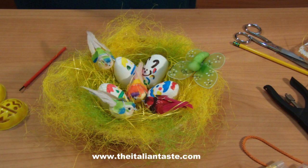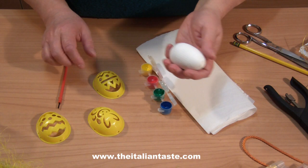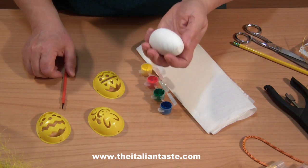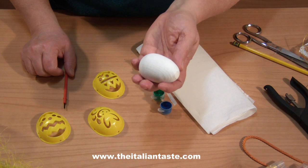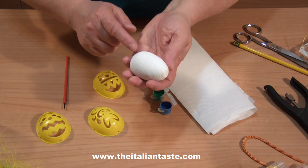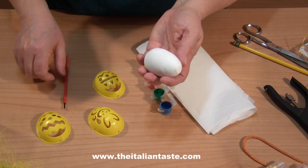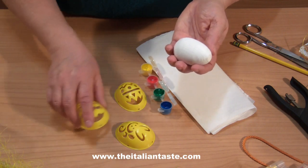Now the how-to guide to make these hand-painted eggs. First of all I show you what you need. The egg — it's a wood egg that I had already painted. I passed one coat of white acrylic paint. You can do it with a brush or a foam swab. I let the egg dry very well.